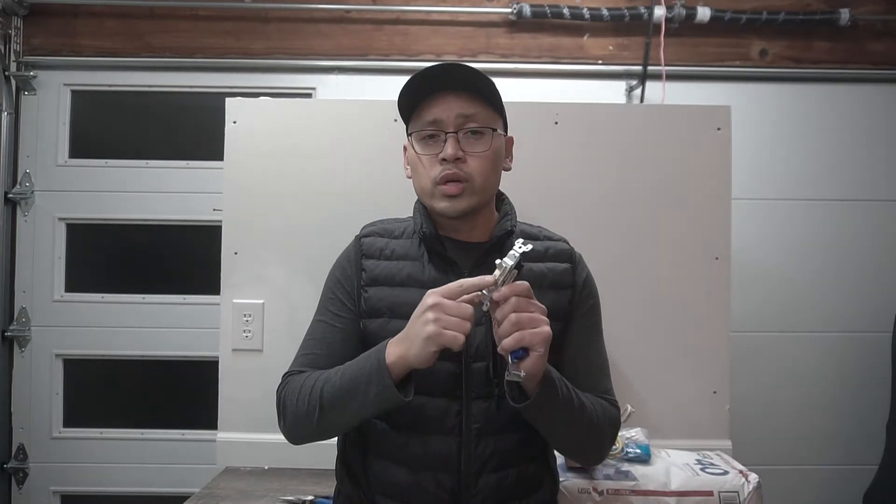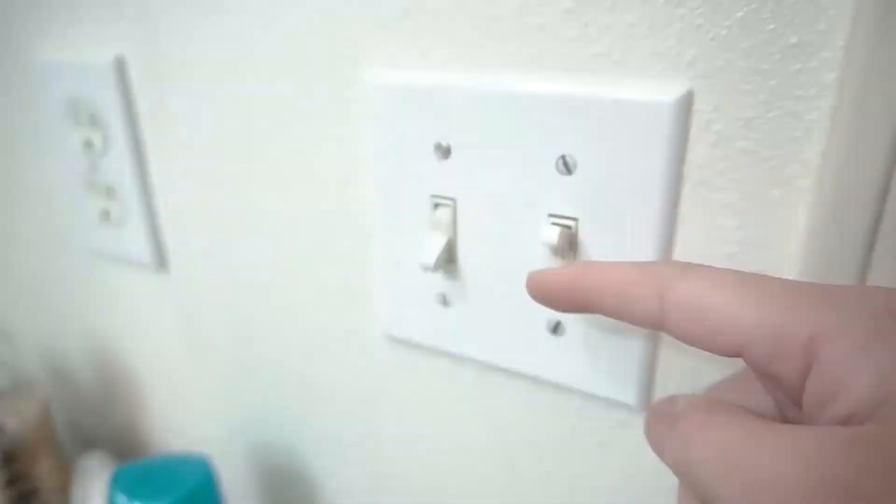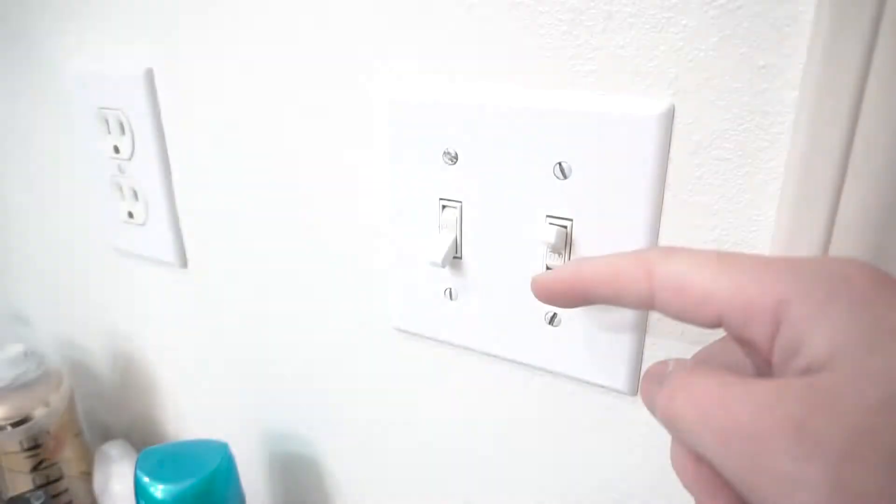On today's video, I'm going to be showing you why this switch is not staying on and why it is failing. Stay tuned.